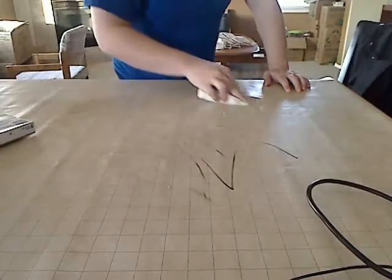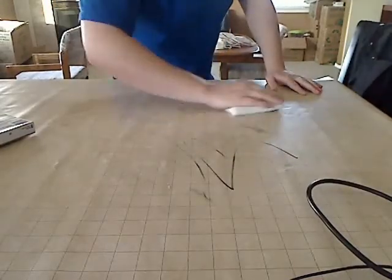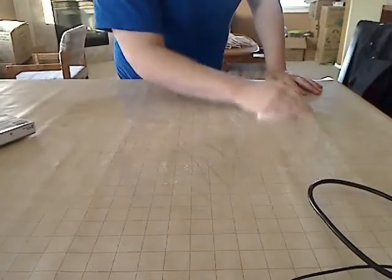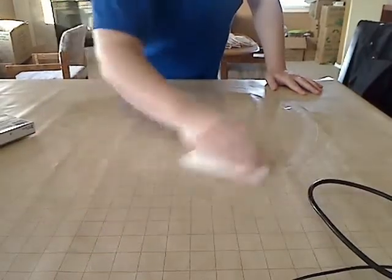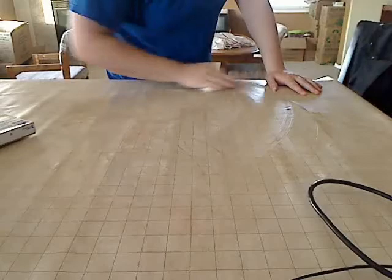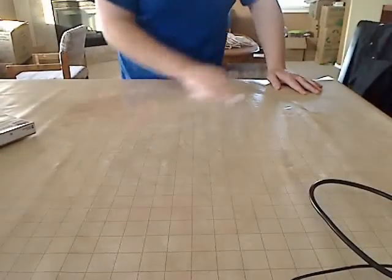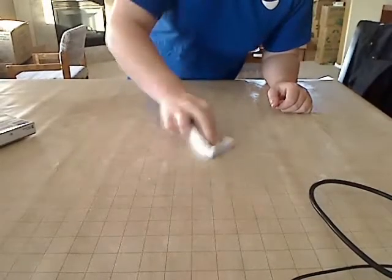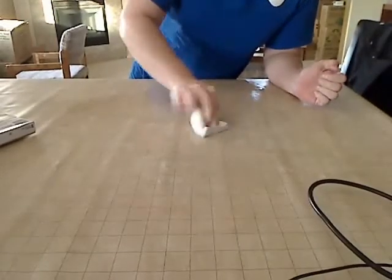Now we experimented with quite a few things — a degreaser, a ShamWow, nail polish. Tried bleaching it in the sunlight, tried quite a few things. Just regular rubbing alcohol. None of them really seemed to work. And this, we found, is the best method because it takes it off nice and fast. You don't have to wait a week for it to bleach in the sunlight.